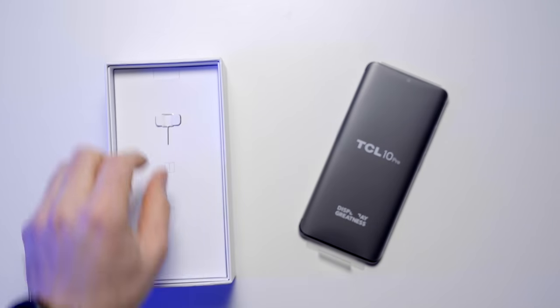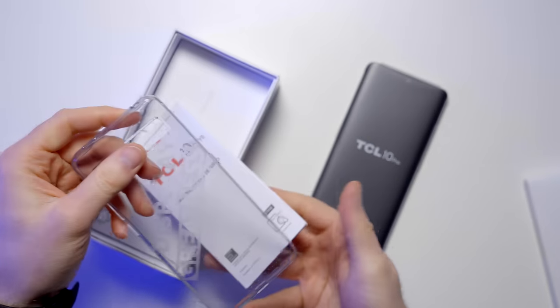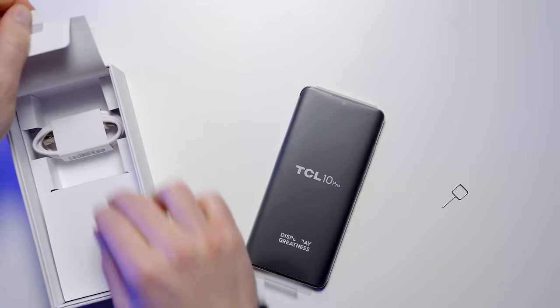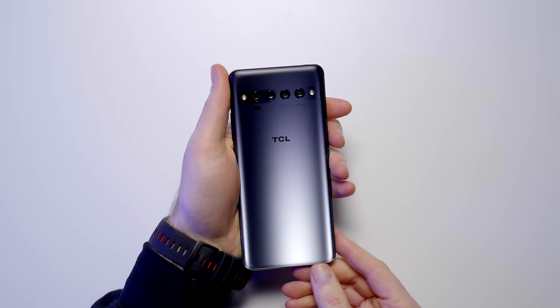Also in the package you've got a SIM card tool, some paperwork, and a case to get things kicked off. Also inside the package we've got the USB Type-C cable to charge it up, and there is the power brick — and that is our first glance.